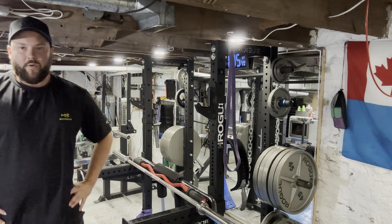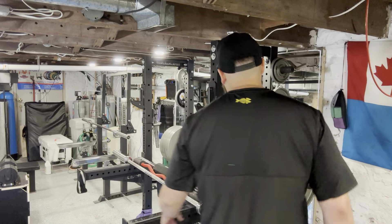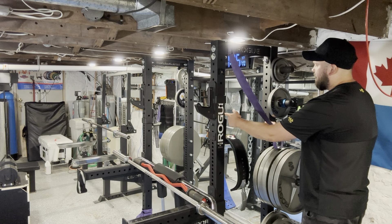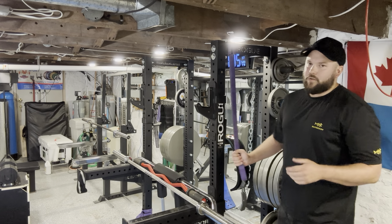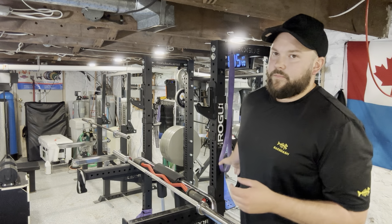If you didn't want to have the weight plates on the side, you could actually bench inside this area here. This is 17 inches across from this side right there. So you could theoretically pull up a bench and have it inside this little cage area. You definitely couldn't squat inside of it, but that would be an option for sure.